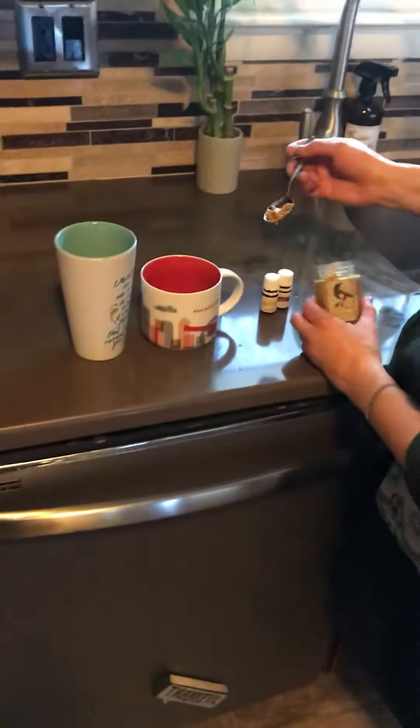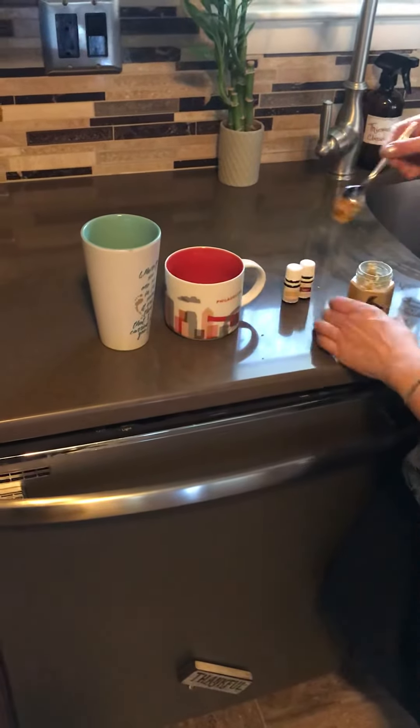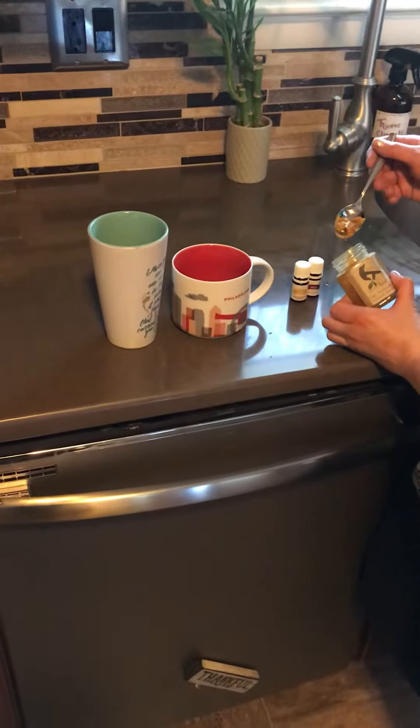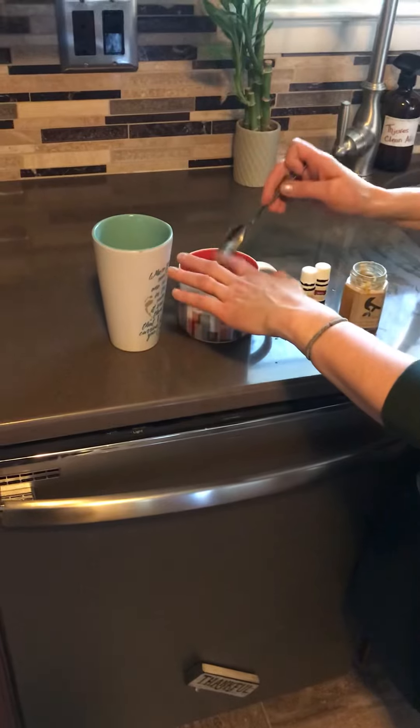Hey, this is Plants Power and Purpose. We're going to make some infused tea. We're going to start off with some raw botanical infused honey, and this has turmeric in it, which is great for the inflammatory system.